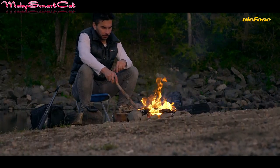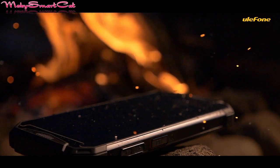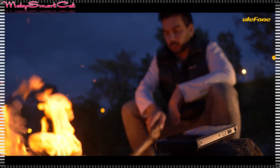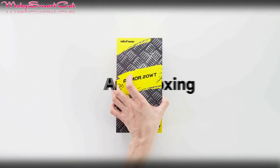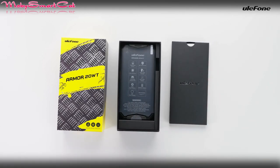This incredible smartphone, the Armor 20WT, you can find at a good price by visiting the official Ulefone link below the video. Hurry up, because quantities are limited. In the next part of the video, we take a look at the official unboxing, so let's see. We'll see you in the next one.